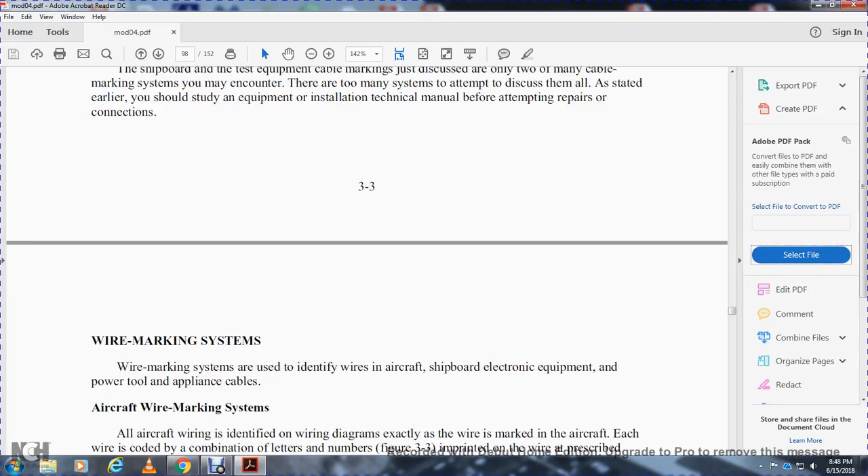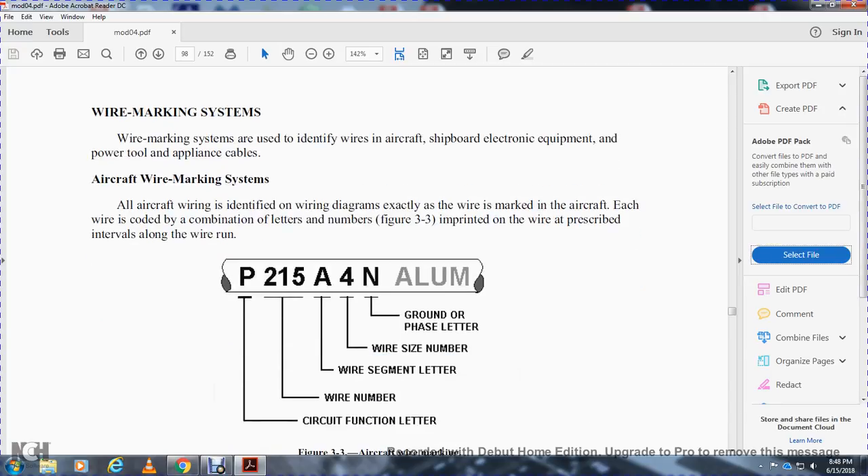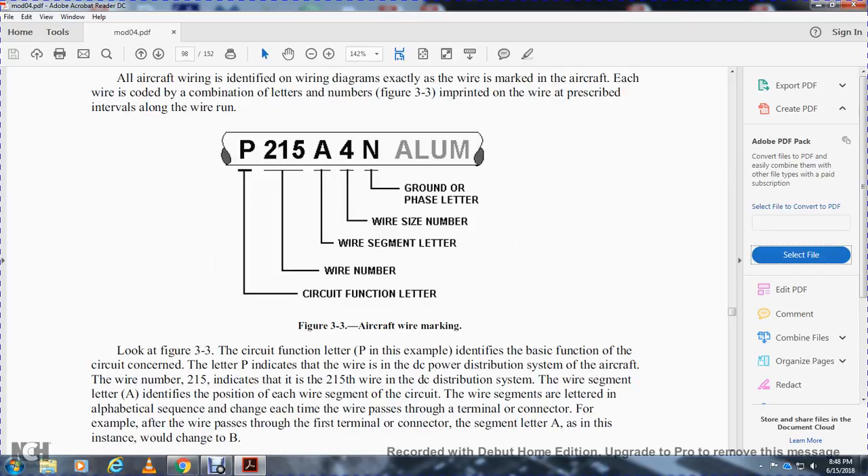Wire marking system: wire marking systems are used to identify wires in aircraft, shipboard electronic equipment, and power tool and appliance cables. Aircraft wire marking system: all aircraft wires are identified exactly as marked on the wire diagrams. Each wire is coated with a combination of letters and numbers printed on the wire at prescribed intervals. The markings show: circuit function, wire number 215, wire segment letter, wire size number, ground or phase letter, and aluminum designation.